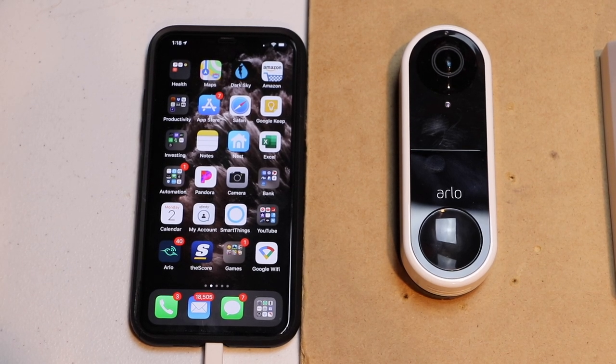Hello, this is Chad. Today we're going to be changing our Wi-Fi network on our Arlo video doorbell. This is the same process that you would do to change your password as well. Let's get started.